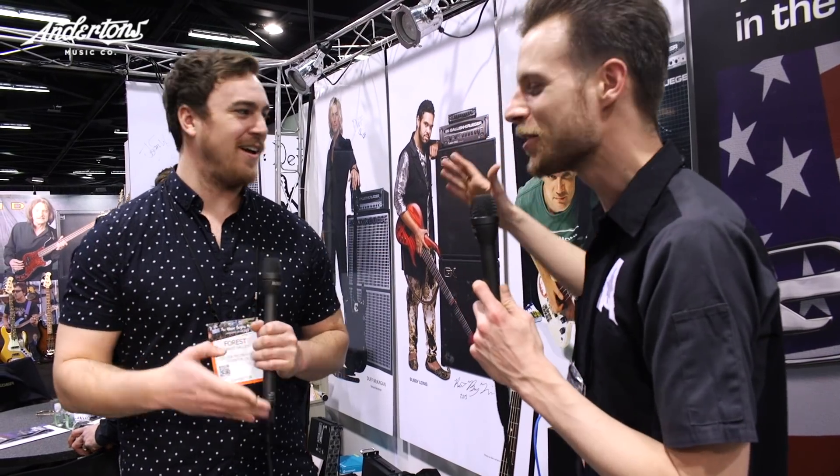Hi guys, it's Lee here at Winterdam. We've got Boris Galleon with us from Galleon and Kruger. Lovely to meet you, man. It's been a great new addition for our base range in the store — really appreciate it. Always great price, man, and really reliable. So thank you for that.